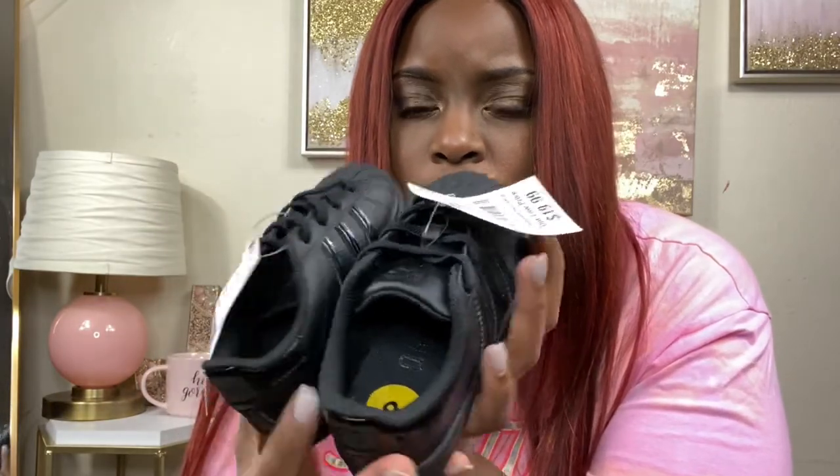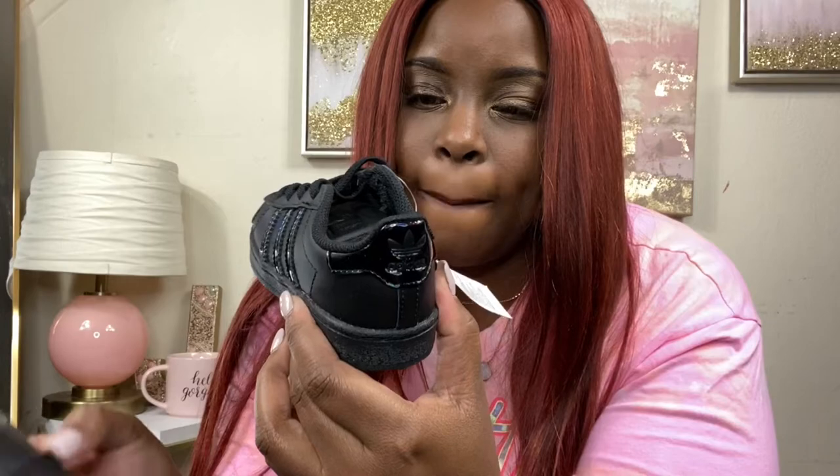Last but not least, these are for my other baby girl — size 8 black Adidas shell toes. They're called shell toes because the toe is harder. They have a little shiny glittery stripe and glitter on the back — but mostly all black. Babies are rough on shoes, so these were $19.99, size 8, from Burlington.